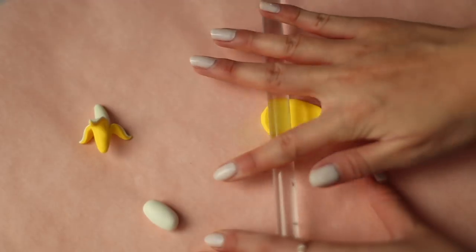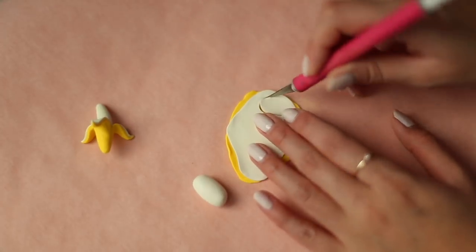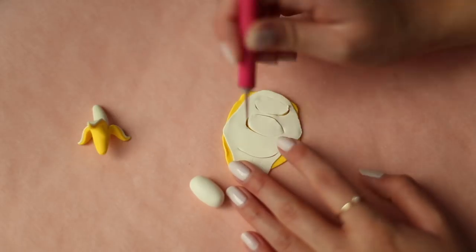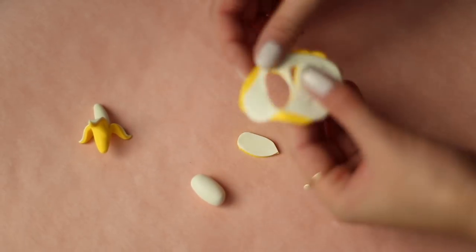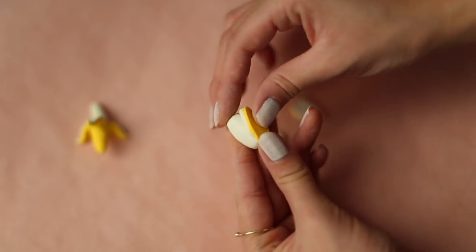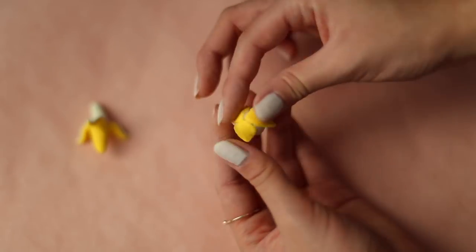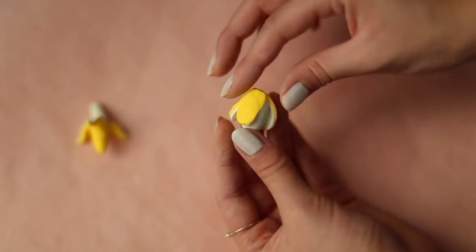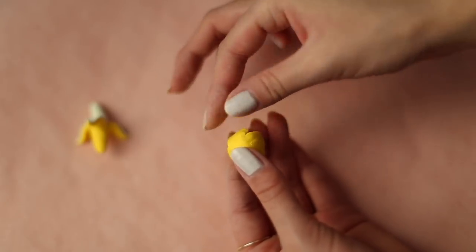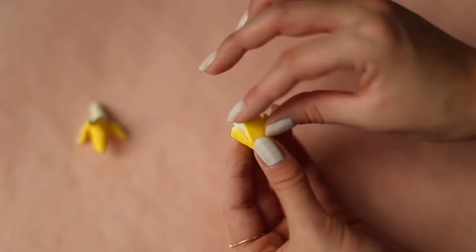Stack your yellow and white clay and cut out three circular petal shapes, keeping them about the same length. Attach these on like you did with the previous banana. Curve them outward and let's make the kawaii face!